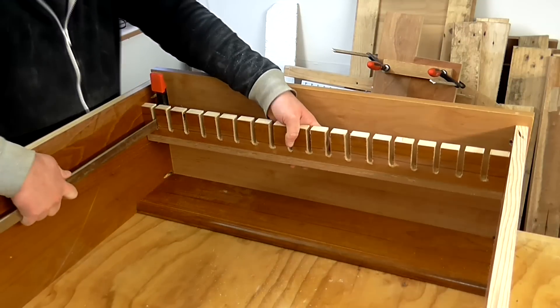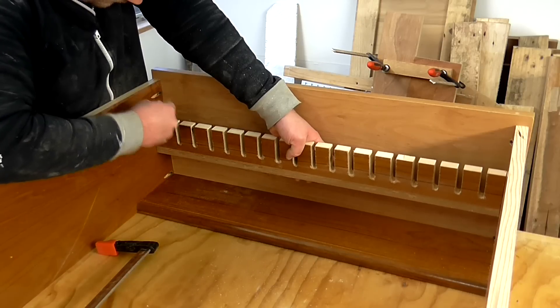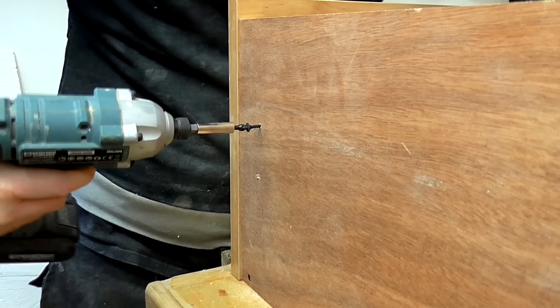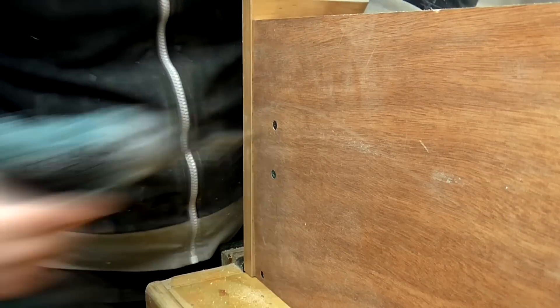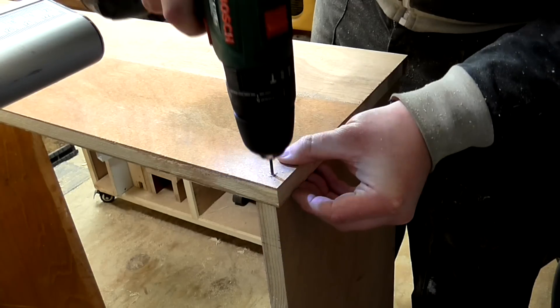I offered a clamp up into the rack to get an idea of where I wanted to position it and marked it with a pencil. Then I drilled a couple of pilot holes on each side and screwed it in from the sides. Once the glue had dried on the biscuit-jointed panel, I cut it to length and attached it to the bottom of the unit.